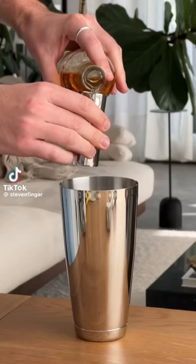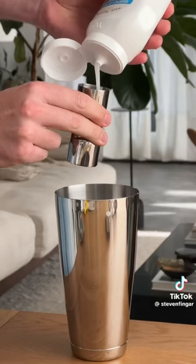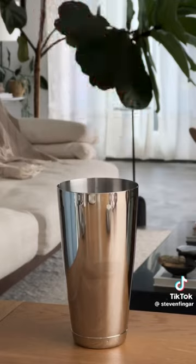Let's make the Jacob Elordi bathtub cocktail. First add two ounces of rum, two ounces of pineapple juice — because yeah — one and a half ounces of cream of coconut and lime juice. Add your ice and shake vigorously.